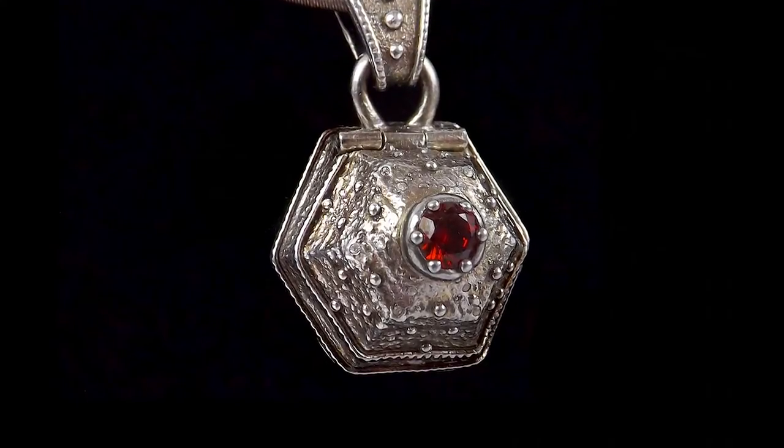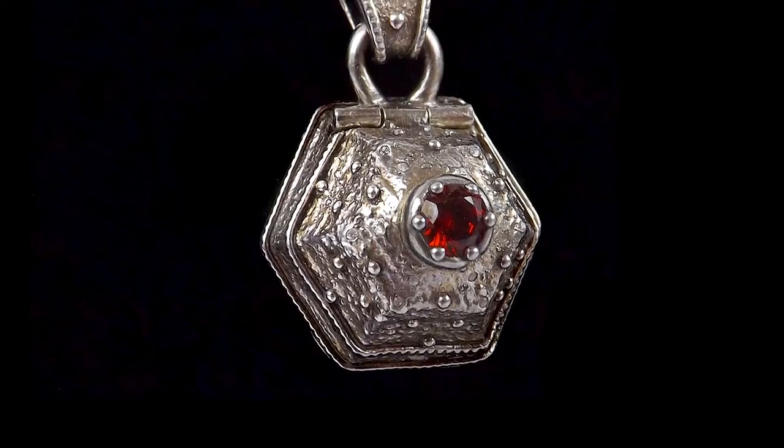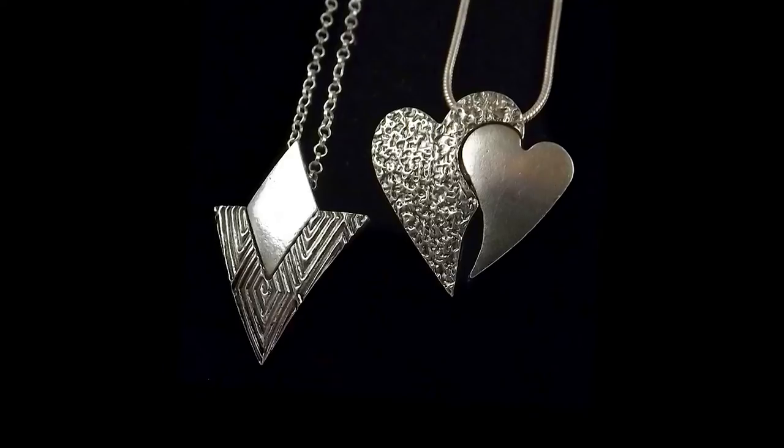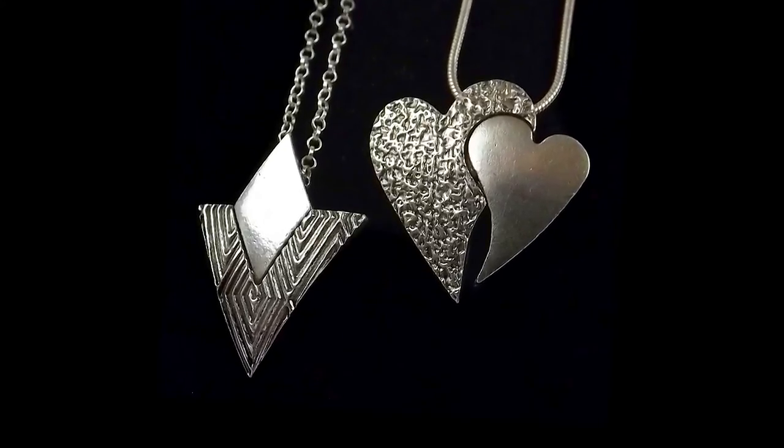We're going to be making three pieces. The first, we make a piece that really combines the techniques and skills involved in working with the material so you get the best results. We'll make a beautiful pendant which I call a duo pendant, which we add texture to and we also have a section which brings it up to a high mirror finish. This is a beautiful piece and one that's very popular.